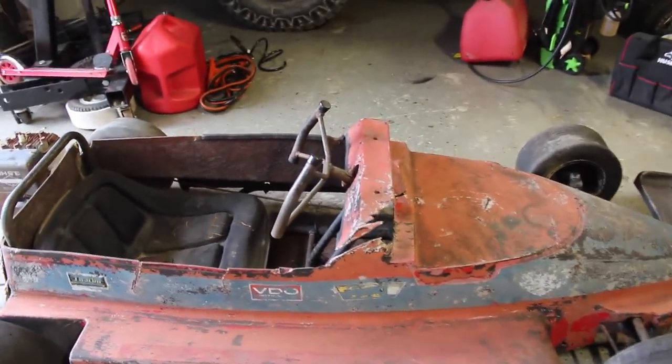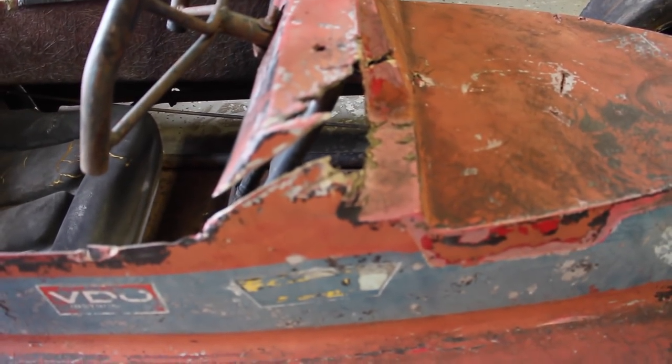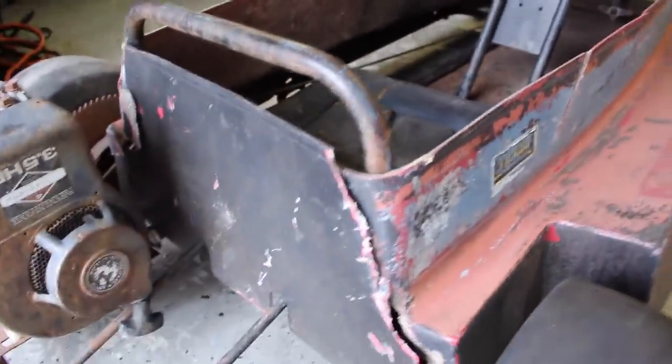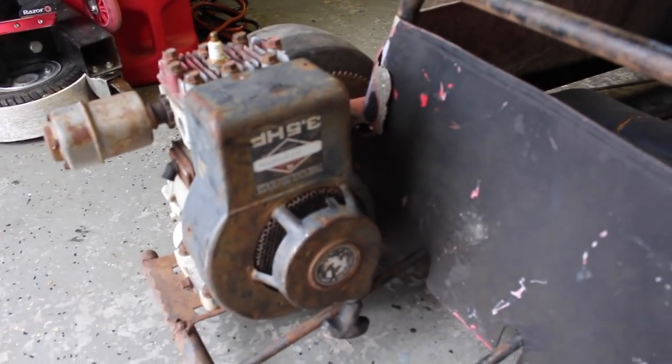It's definitely not without its issues. As you can see, it has a ton of body flaws. The good news is this is fiberglass, so we should be able to patch all of this stuff up with some Bondo glass or actual fiberglass. We don't really know what we're going to do yet with the paint scheme — maybe do an original restoration, maybe do something kind of cool. It's a 3.5 horsepower motor, totally seized.